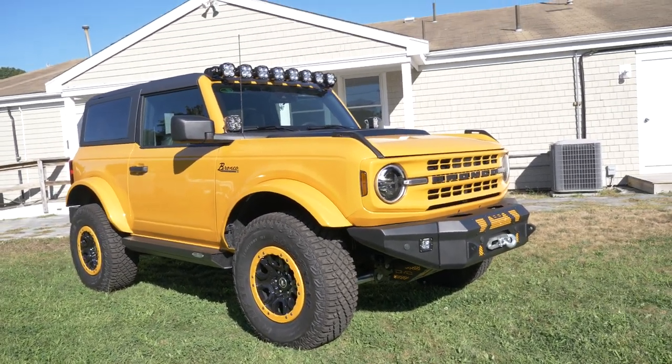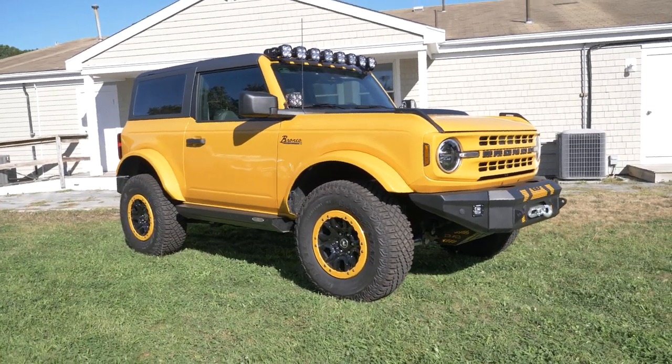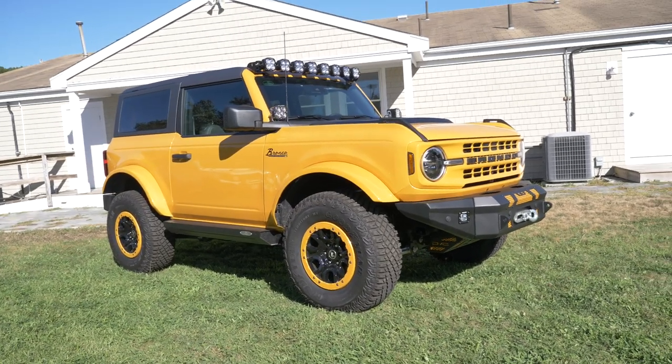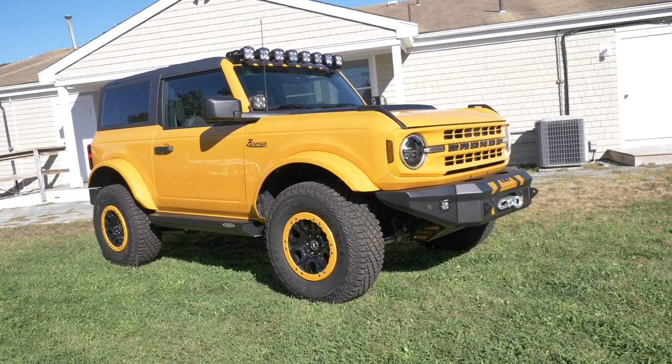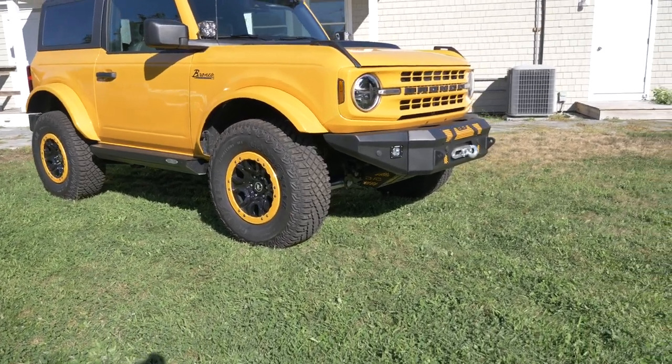We did another Bronco before this — it was a red two-door, also with the Sasquatch package. So if you've seen that video, we did a lot of the same things, but just a few little things different.